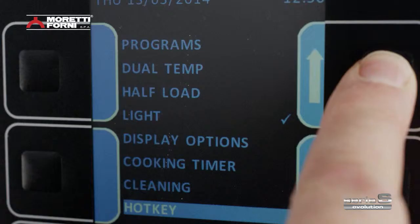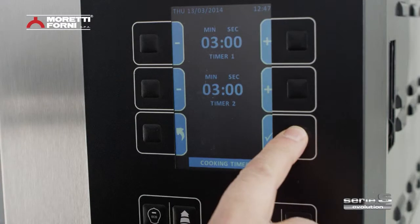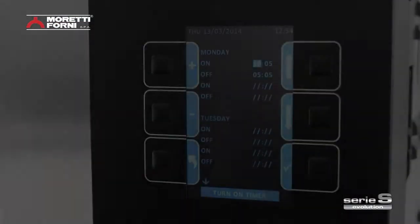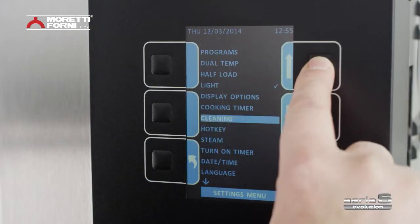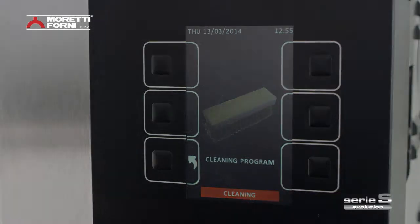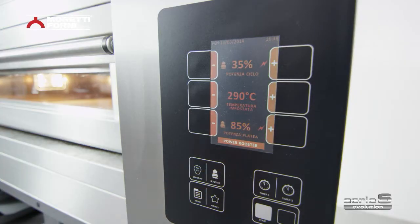Electronic control offers 100 customizable programs, dual baking timer, two independent timers for each chamber, weekly timer with two programmable daily on and off times, automatic cleaning program by thermal reduction, and a power booster technology system. This function serves to offer a rapid turnaround when it comes to managing peak workflows.